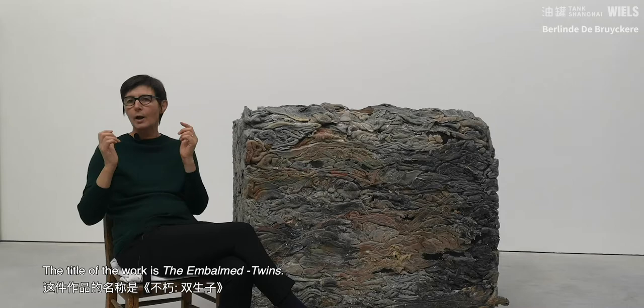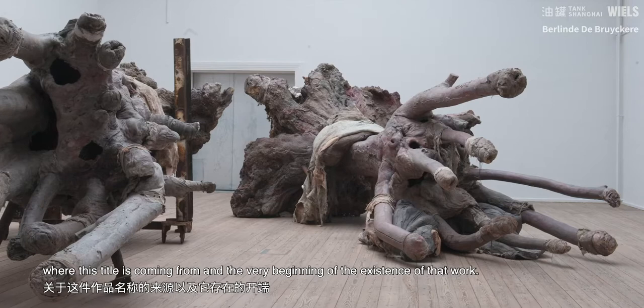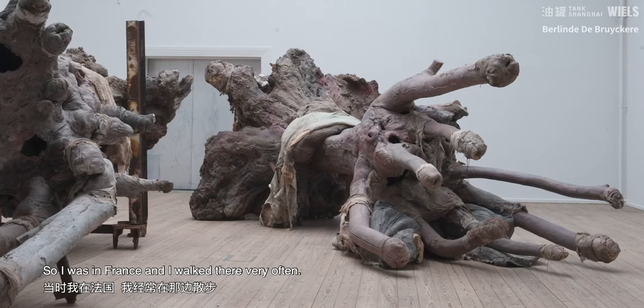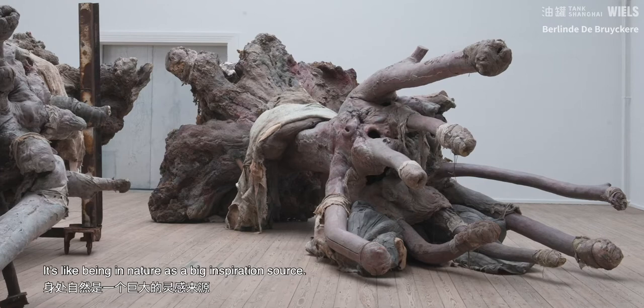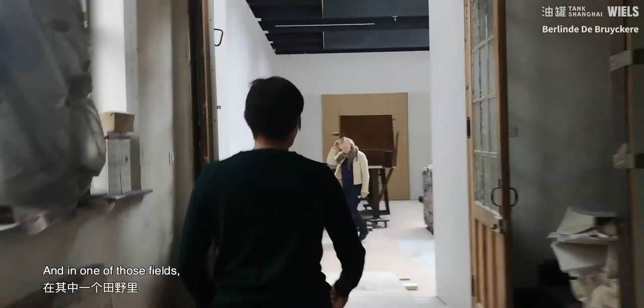The title of the work is The Embalmed Twins, and I think it's a nice story to tell where this title is coming from and the very beginning of the existence of that work. So I was in France, and I walk there very often. Being in nature is a big inspiration source. And once I was there, it was just in spring after a huge storm.